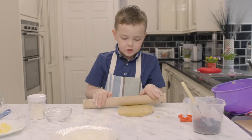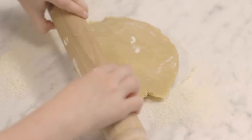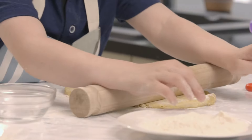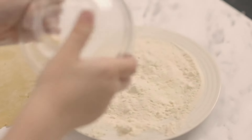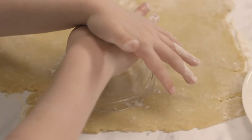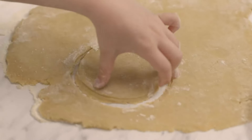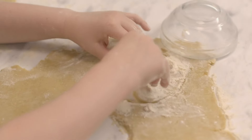Sprinkle flour onto the worktop and roll out the pastry with a rolling pin. Do it very gently. Keep rolling until the pastry's nice and thin. Then dip the rim of a small bowl into flour and use it to cut out a circle of pastry. Press it really hard. Do the same again until you have cut out four circles.